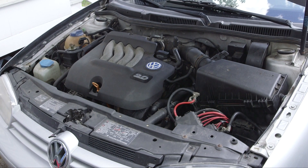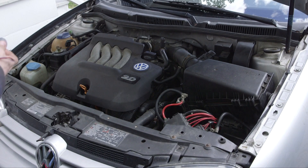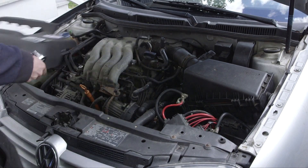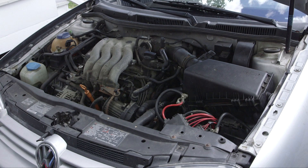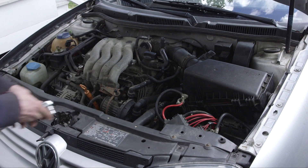So today we're doing the spark plugs on this car, which are located back underneath this cover. Then we can get in there.